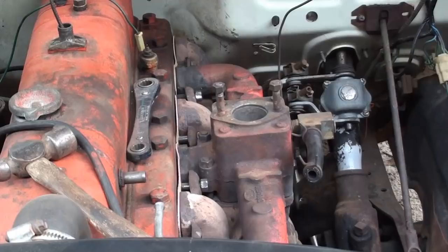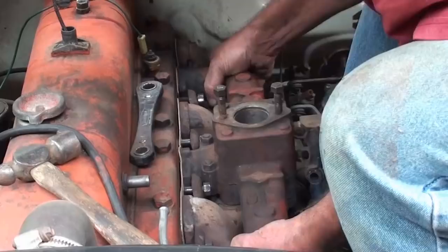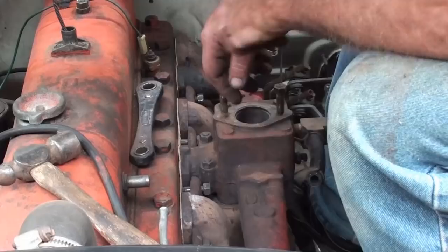I was trying to keep this truck nice and dull, but I've been in and out of here so much I've got the fender all shiny now. Like it!